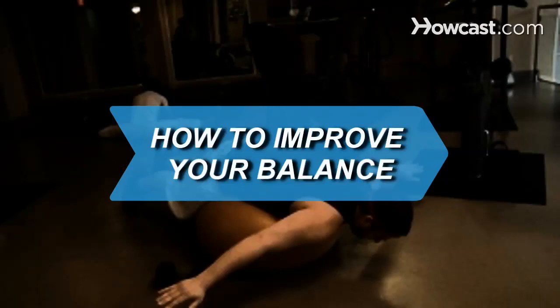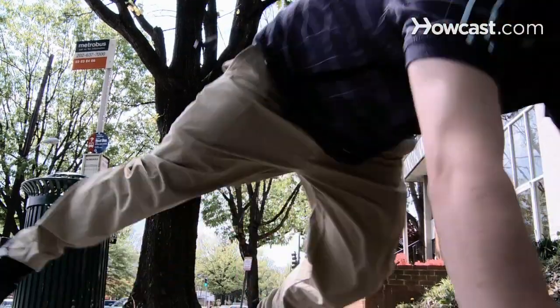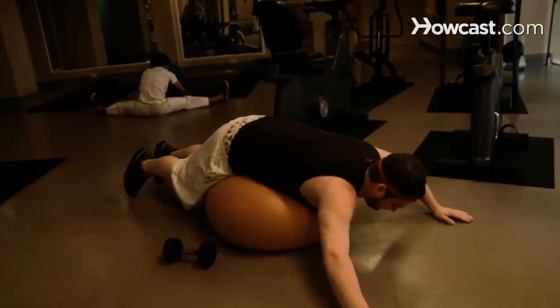How to Improve Your Balance. If you're wobbly and uncoordinated by nature, then get moving. The more movement you make, the more balance you'll create.